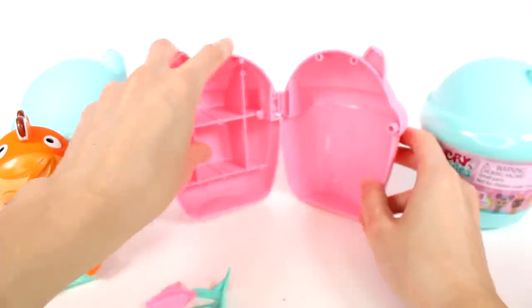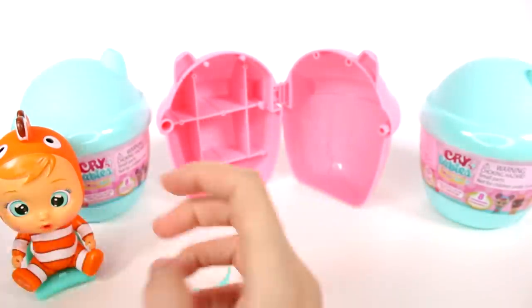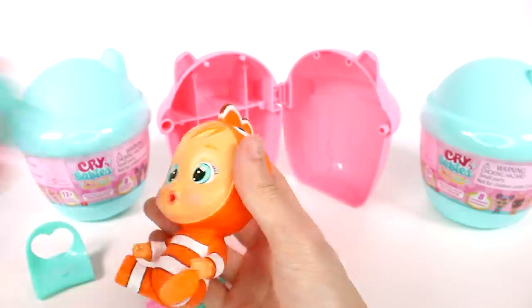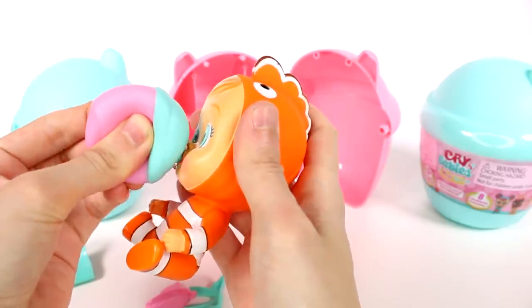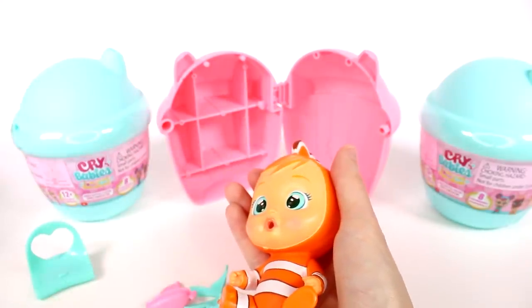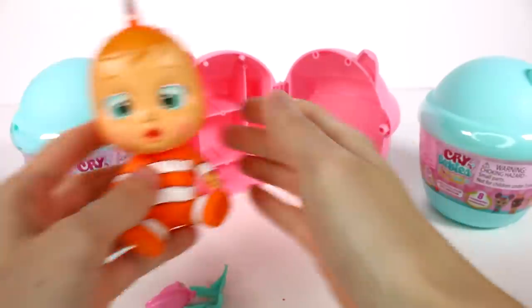We're going to go ahead and fill that up with water and then feed our little friends. Usually we need a couple of these bottles to get it so it has some tears flowing, if you know what I mean. I'll just give this one more fill. Yeah, it's not quite ready yet. Okay, here we go.